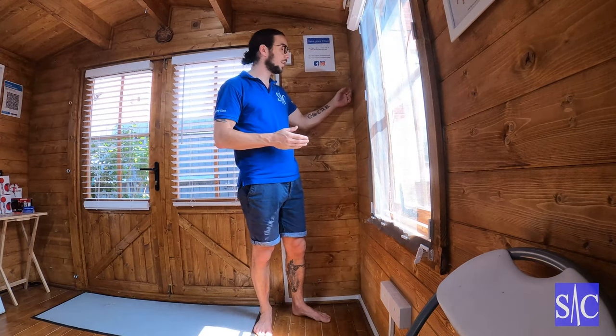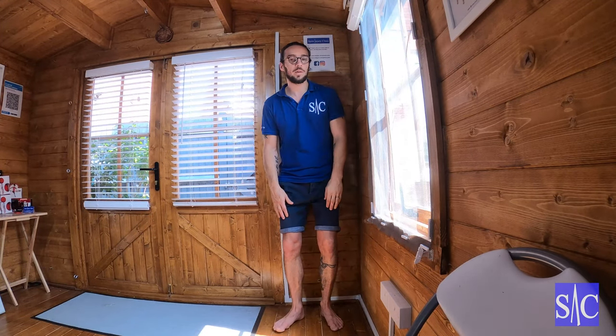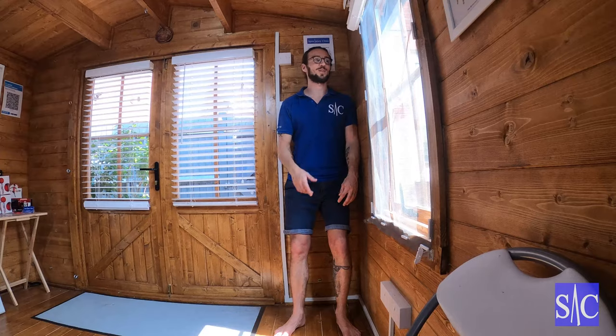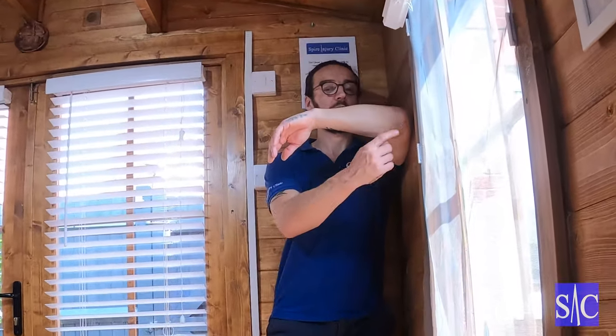This is how to improve external rotation of your shoulder — bringing your shoulder out to the side. It's a very effective method. All you need is a corner of a room. I'm going to sit comfortably with my left shoulder into the corner, bring my elbow up so that it's in line with my shoulder, and nestle into the corner like so.